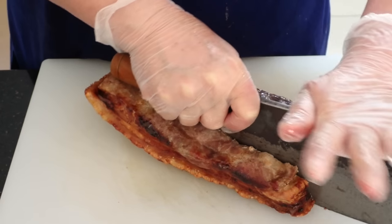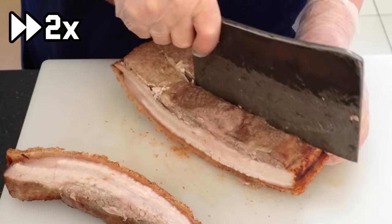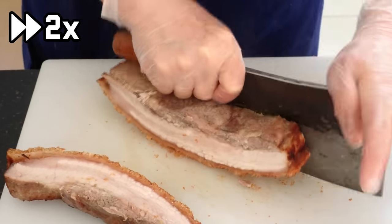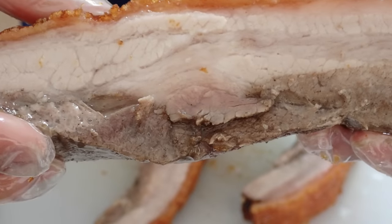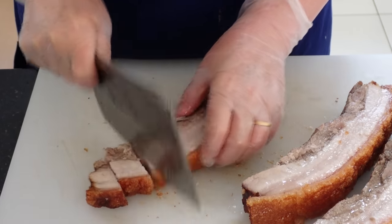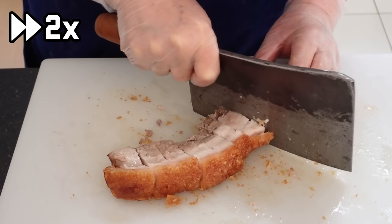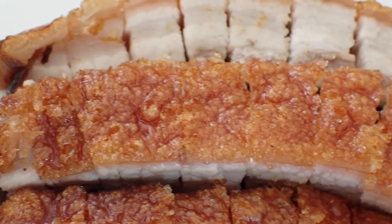Now moving on, cut the pork using the incisions as guides. And again, just look at how juicy and tender the pork is. Then just chop away. And with that, your crispy but juicy roast pork belly is done.